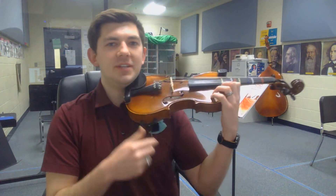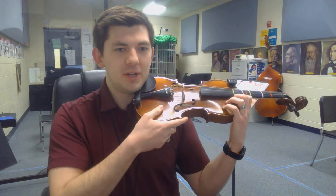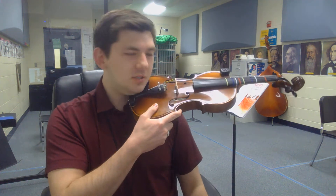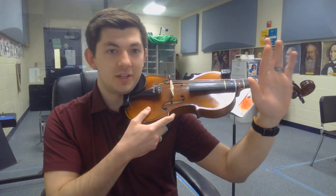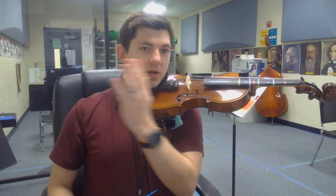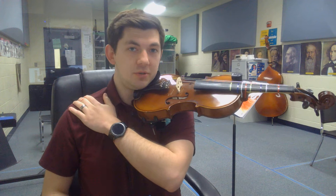Alright violins and violas, let's work on opening and closing this left elbow. So here's what you're going to do: brace with your right hand, nuzzle in, and take your left hand that you use with your fingers of the violin. Reach that across your body and touch your right shoulder.